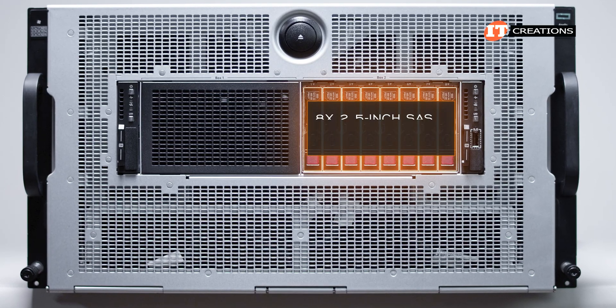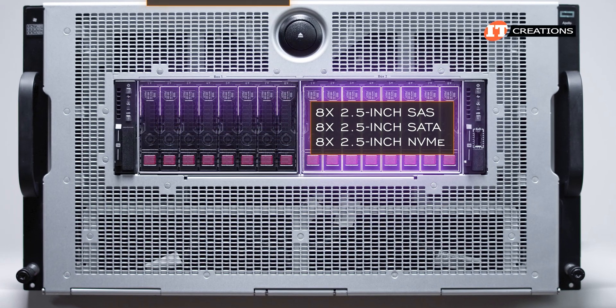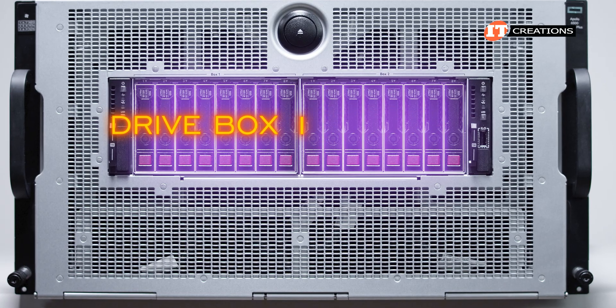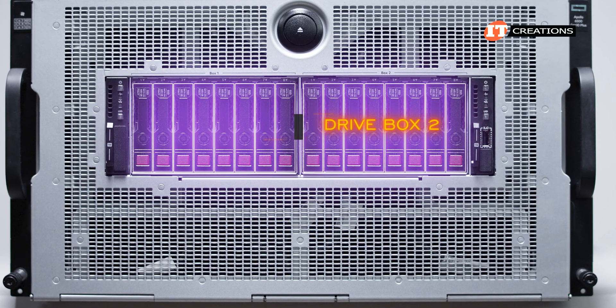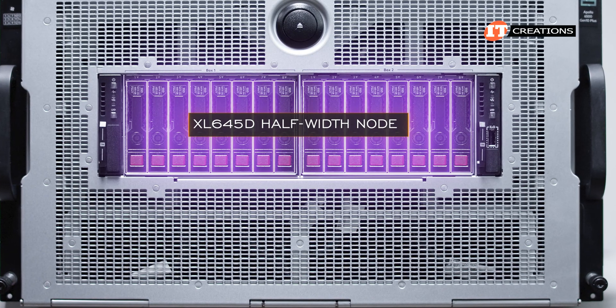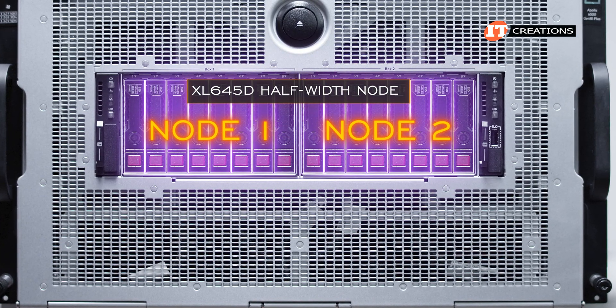Potentially you can install 8 2.5-inch SAS, SATA, or NVMe drives in each of the two drive cages for up to 16 drives total — drive box 1 on the left and drive box 2 on the right. If configured for the XL 645D half-width node, those two drive boxes would be divided between node 1 and node 2 respectively.